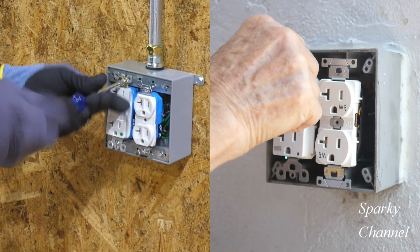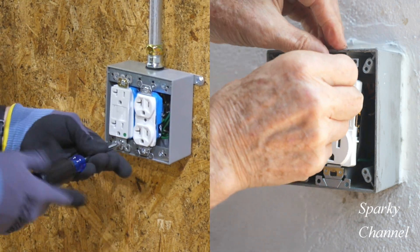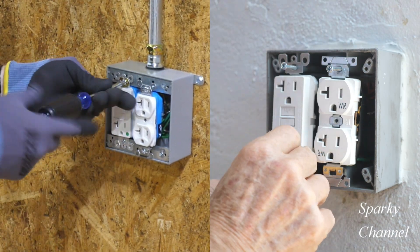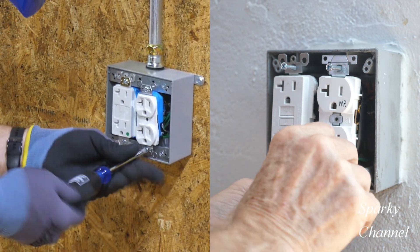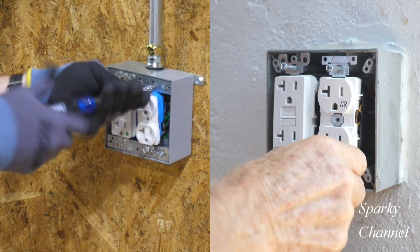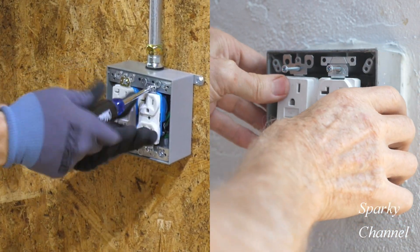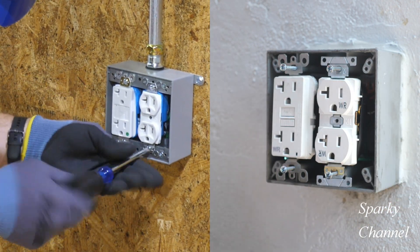Greg is screwing the receptacles onto the exterior box. Now Sparky is going to be putting on the special longer screws that come with the weatherproof cover — not the screws that come with the receptacles. That's the way he wants to do it, going with those longer screws, whereas Greg is using the screws that come with his receptacle. Now Sparky is once again working at the positioning of his receptacles.